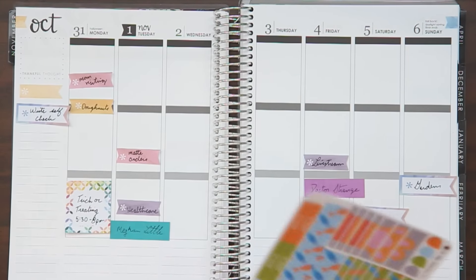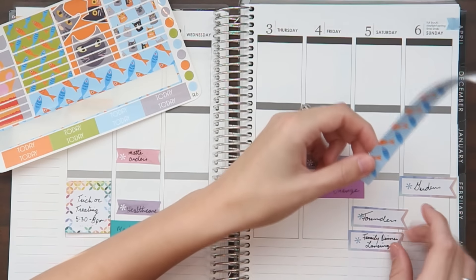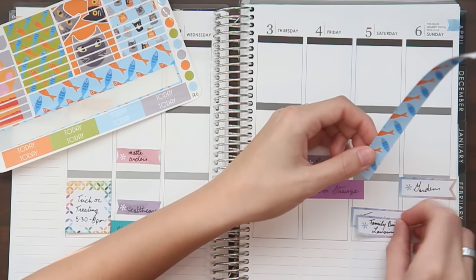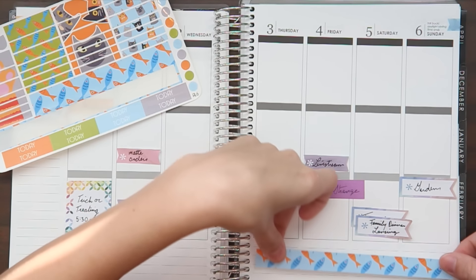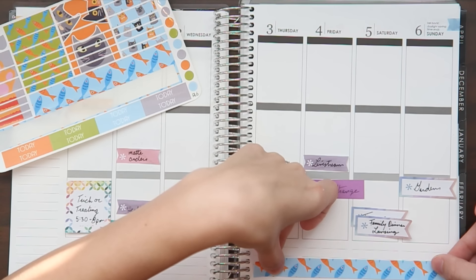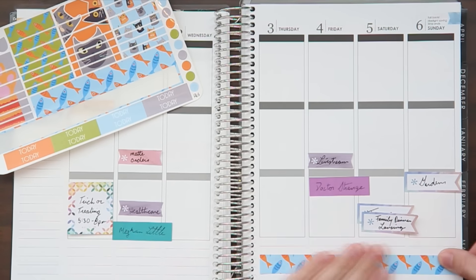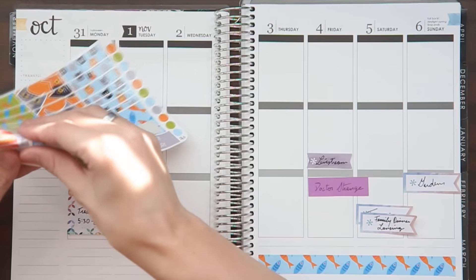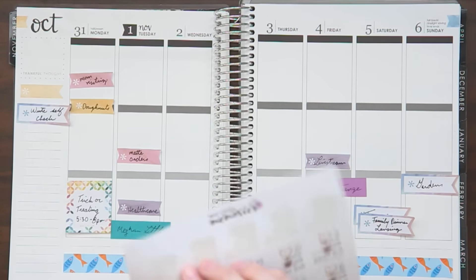The first thing I'm going to do is probably the washi strips at the bottom. I'm doing white space — not a no-white-space spread — and I'm not entirely sure how I want to go about doing this. I think I'll put the washi strips down at the bottom so I can use those lines for info about the day. I also have a Gilmore Girls countdown that I'm going to be adding in, so let's add that countdown right away.